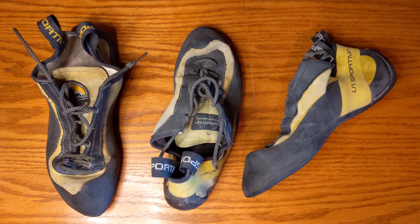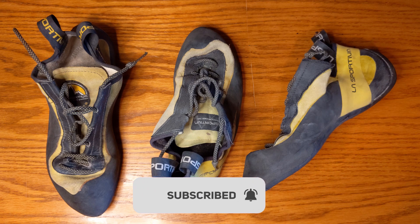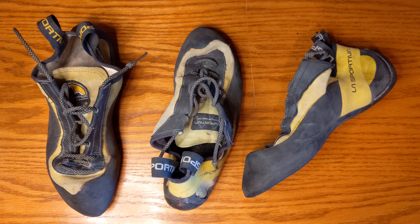Hey guys, Brian here with some more Bomber Beta. Today I have a special guest — John, my brother. He is a big fan of the La Sportiva Muras, and I'm really excited to share some of my knowledge of the shoe and his knowledge as well.